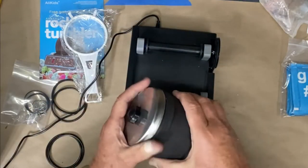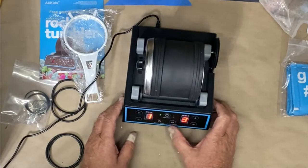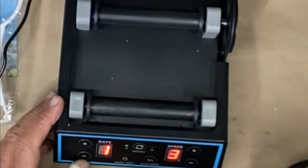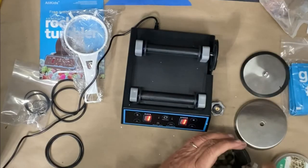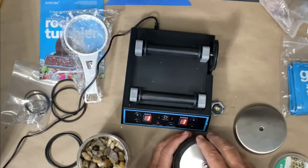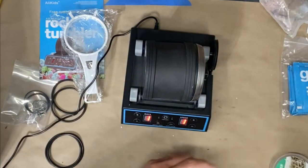I'll hit start — it may need to go a specific direction. I'm going to pause it because it's empty, and it may require weight to get that drum turning. That makes sense. The motor itself is turning without any problem. Let me try the different speeds. I have some rocks — normally you'd add grit and water, but I'm just adding weight to test the unit and see if it works better on the slowest speed.